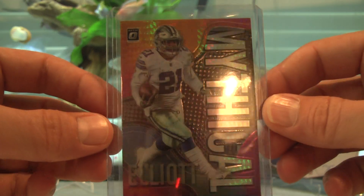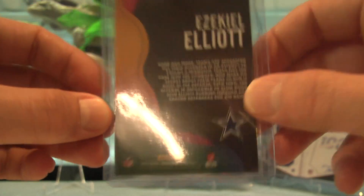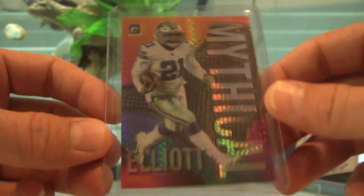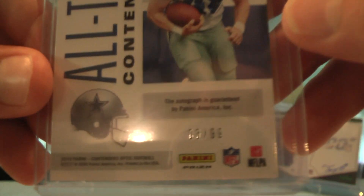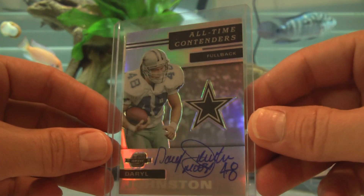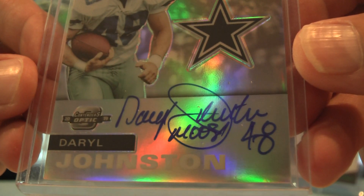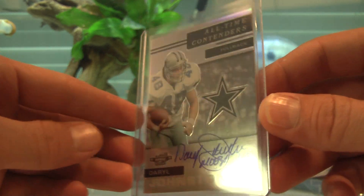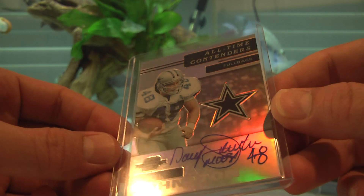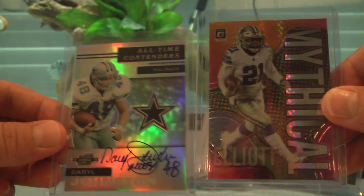From Hobby Outpost — first, a Zeke Mythical out of Optic. I think the Mythicals might be a case hit. Cool card, even though I don't really PC Zeke beyond being a Cowboys fan. And a Daryl 'Moose' Johnson — number three out of 99, all-time Contenders out of Contenders Optic 2019, on-card auto. This is my first Moose Johnson auto. Moose helped lead the way for Emmett Smith and all those championships in the 90s — big-time fullback. Really happy to have this one.